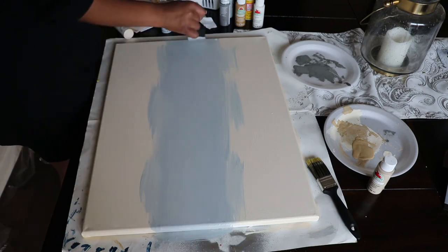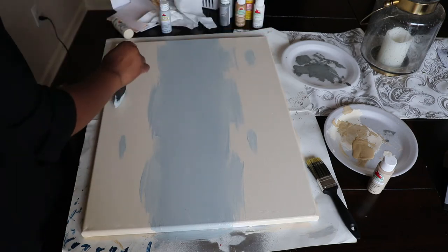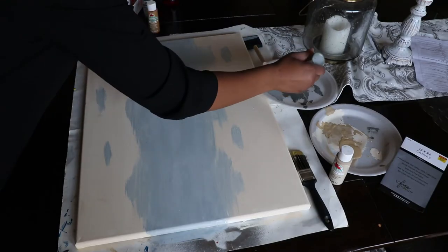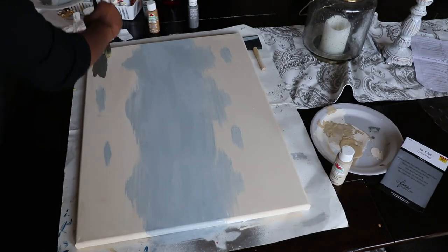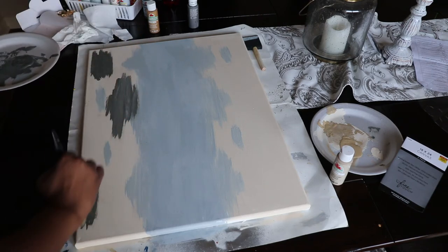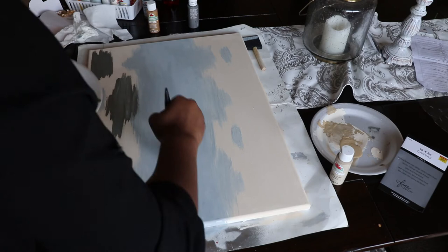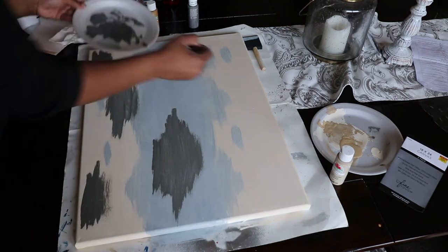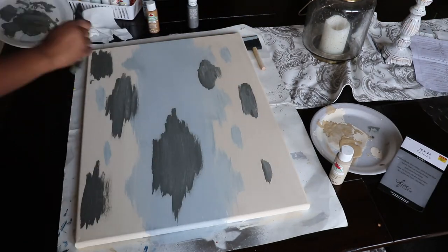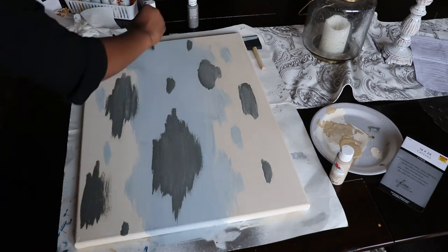You want to let that base coat dry for maybe 30 minutes — mine didn't take that long to dry. Now I'm going in with the dark gray charcoal color using acrylic paint, just to add a little interest. I'm adding the charcoal gray to random spots throughout the canvas.